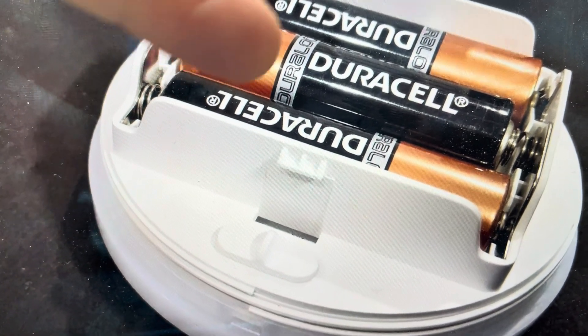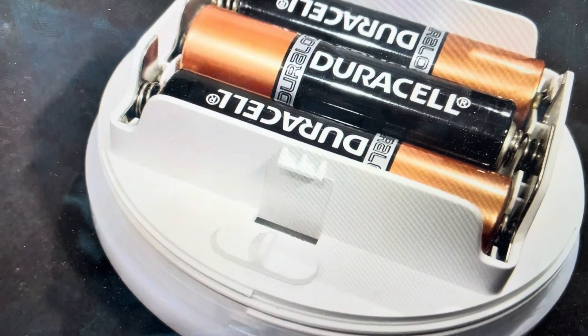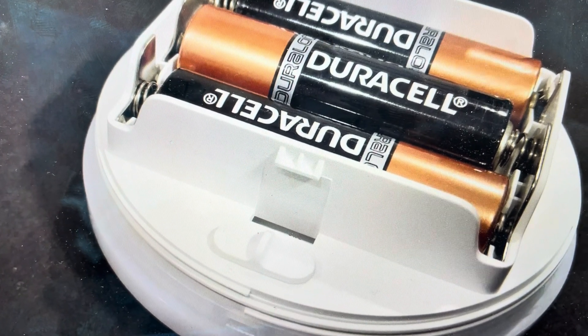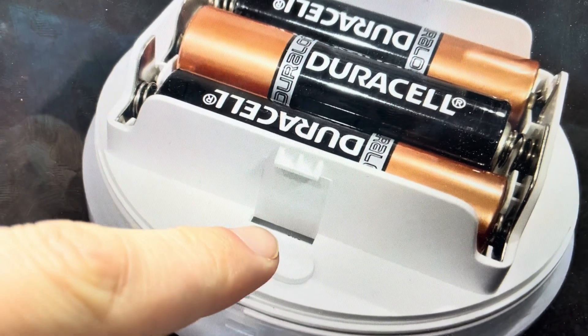All we're going to do is open the back so we can expose where the batteries are, and that's also going to expose the switch here. We're not going to take the batteries out — we're going to leave the batteries in. This is the Bluetooth switch and it can be on or off, it doesn't even matter.